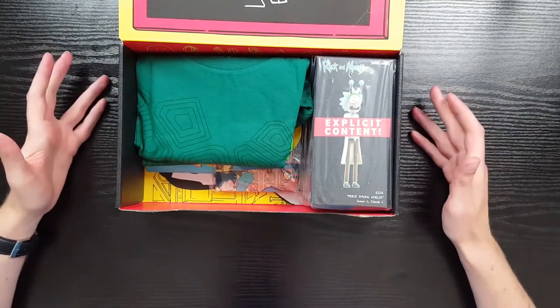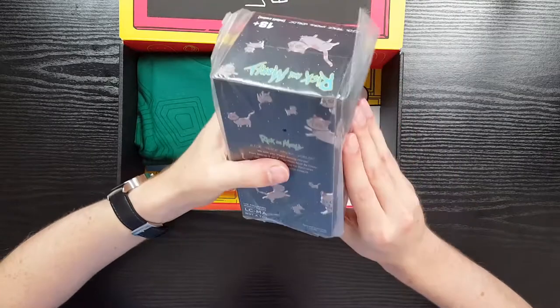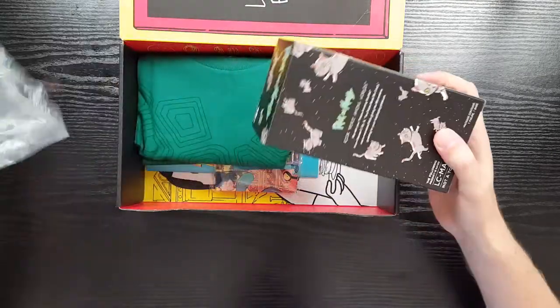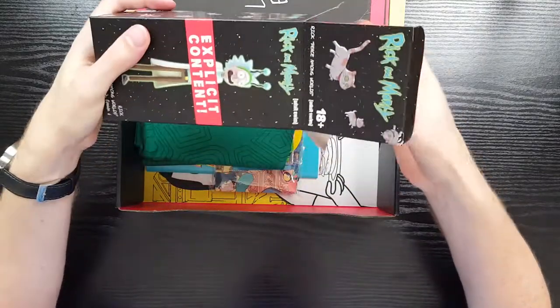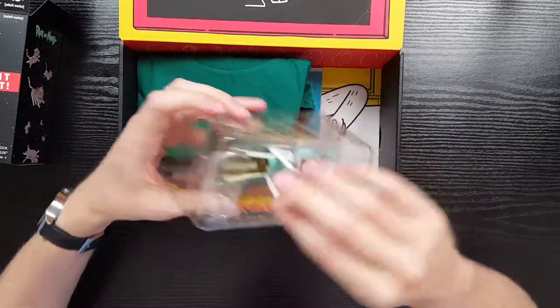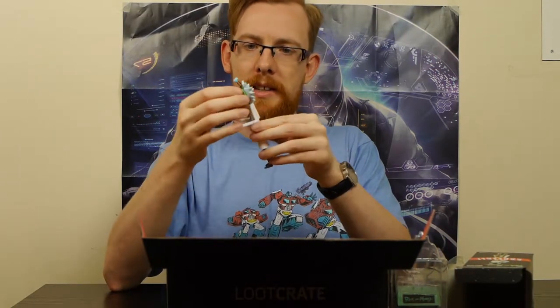Let's start with this explicit content Rick and Morty thing because it's the most interesting. It's in a plastic bag - let's tug that open. I see - it is Rick! Let's pull this guy out. It's Rick with his fingers up at you, flipping you the bird as they say. That's actually really neat - I like that. As a thing that comes with a Loot Crate, that's kind of fun.